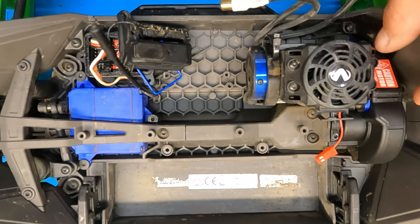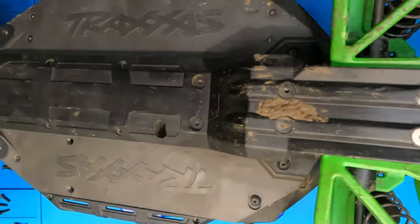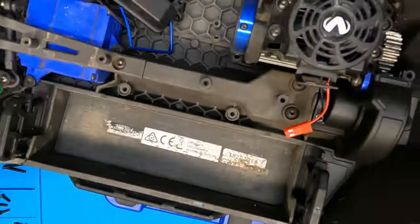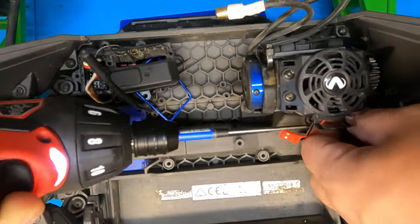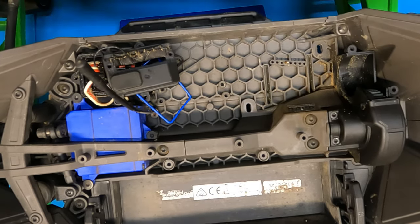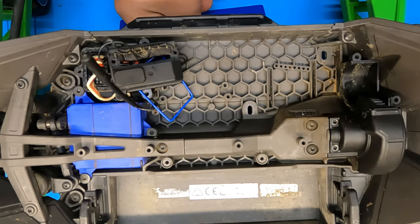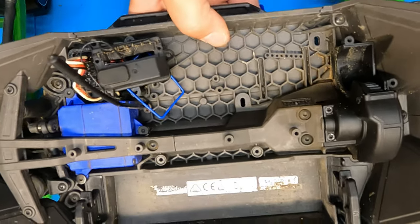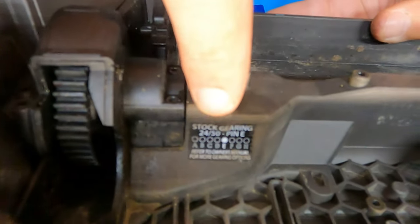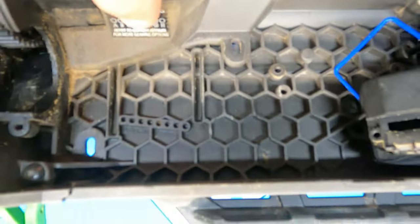We're not going to worry about taking off any of the covers for the telemetry — just going to remove the whole box at once. Next we take off the pinion cover, then we're going to undo this screw and this screw down in the hole. The last screw holding this motor on should be right here. It is a little dirty in there — we've been having some fun in the sand. Also got our pin here, make sure we don't lose that. Traxxas does the pin system on the Max and the X-Max where you figure out what your gearing is, and it tells you what pin number to be in.